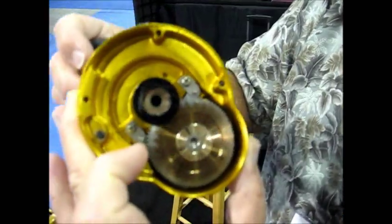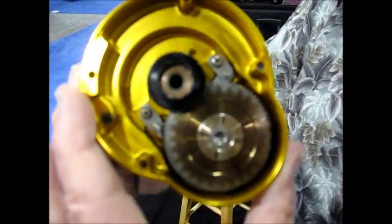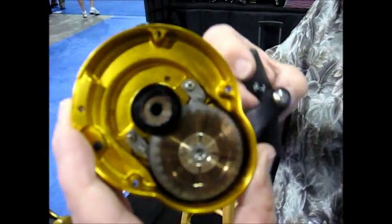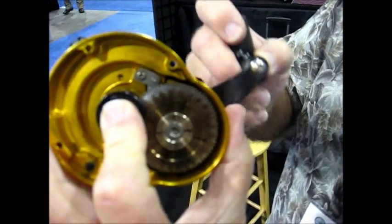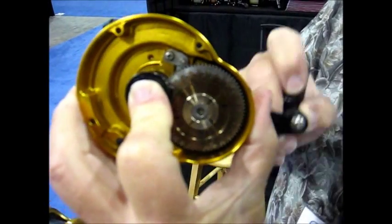You can see that the gear is turning faster — look at the timing marks, it's going faster than the drive shaft. So what happens when you get a fish on the line and it pulls really hard on the spool — I'm going to put pressure on the pinion gear here. Now the low-speed gear takes over and the low-speed gear is driving the reel.